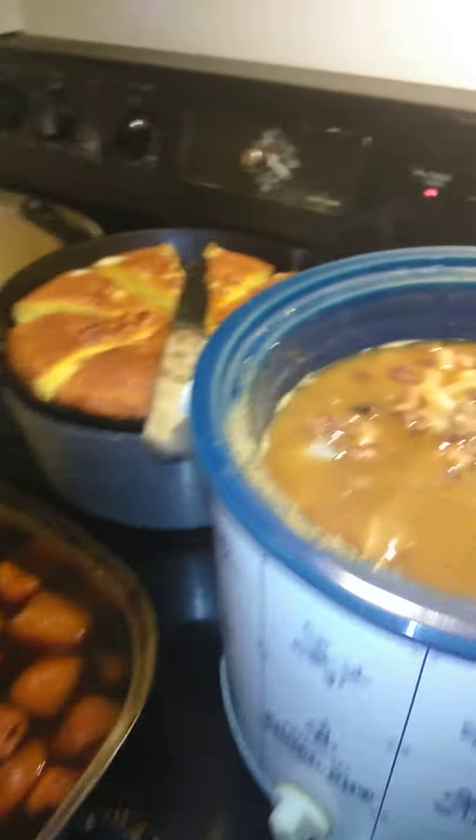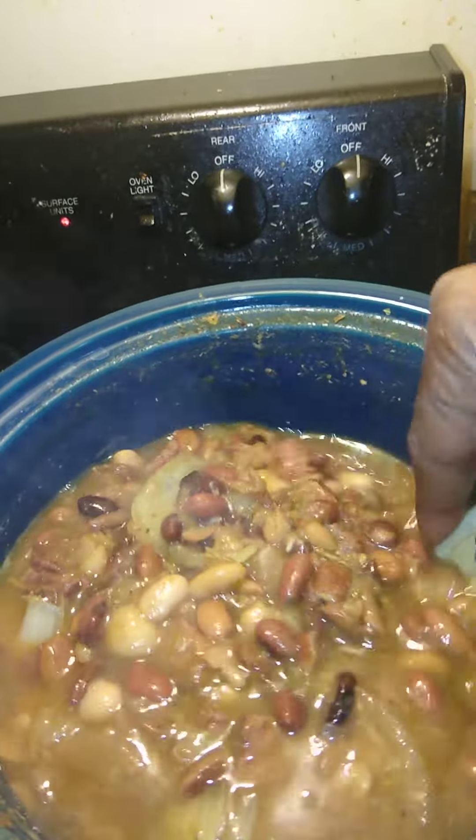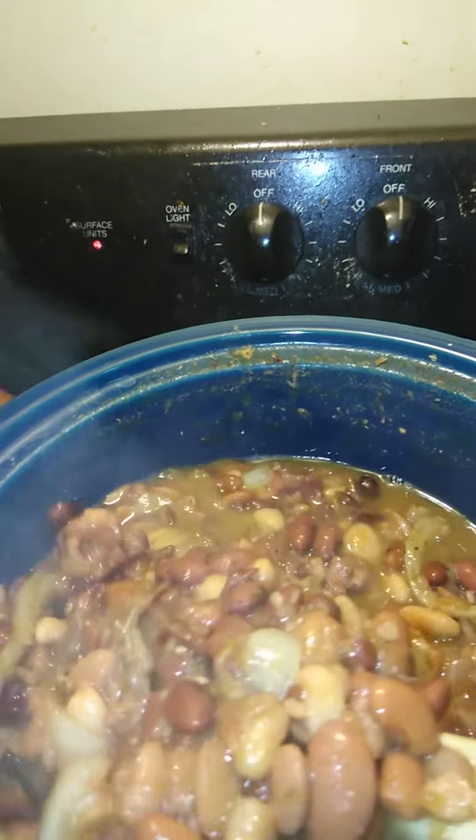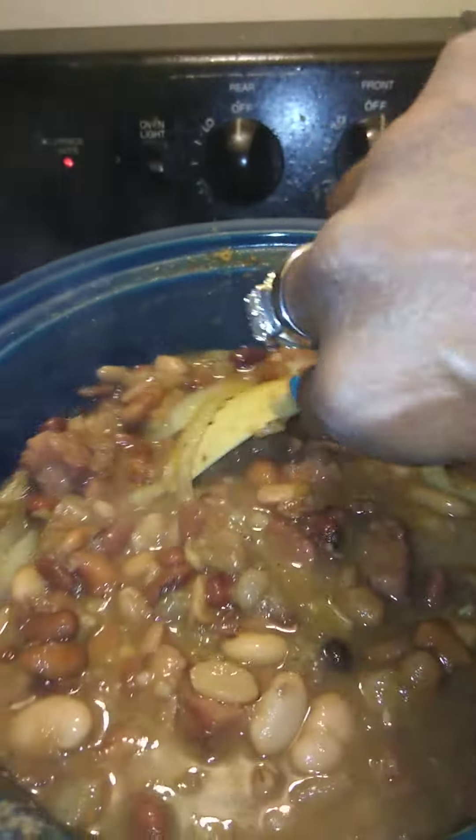So on today's Carmen's Kitchen, guys, I'm going to take you right over here. Today on Carmen's Kitchen I have — I wanted to make me some ham and beans today, with onions and things like that in there.